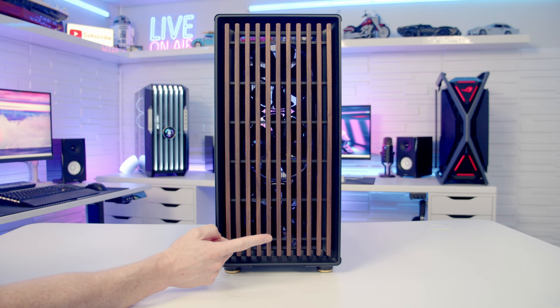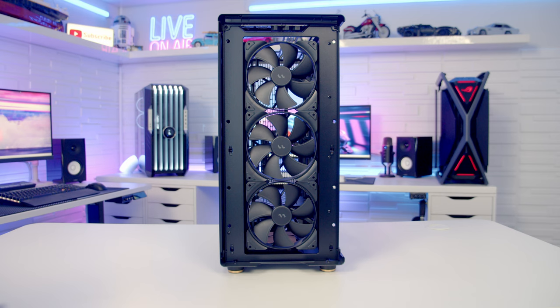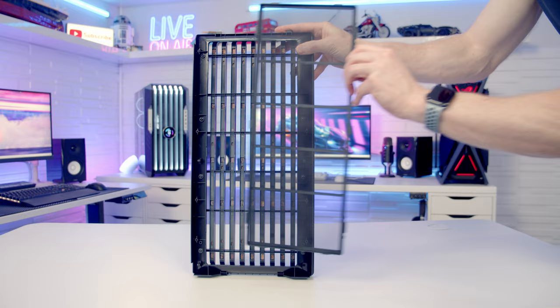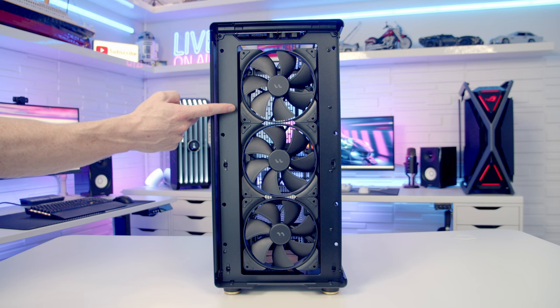Fractal's standout feature is this walnut front panel on the black version, or an oak front panel on the white version. To remove it, it's just a simple matter of pulling the panel off from the bottom. Looking at the back of the panel you can see we've got a nylon dust filter — there are three clips on each side which we just need to loosen to remove it for cleaning. We shouldn't have any problems with airflow from the front because Fractal have installed three 140mm Aspect PWM fans. If preferred, it is possible to mount up to a 420mm radiator at the front.